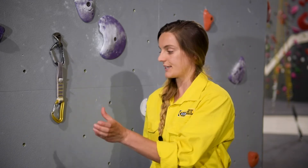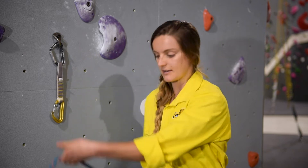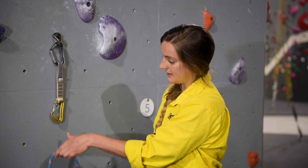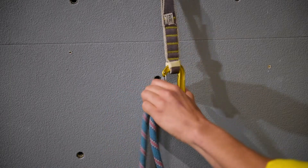If I have my left hand available, I'm going to use the thumb clip. I'm going to grab the rope, go with my thumb to the spine of the carabiner, and slide the rope in.